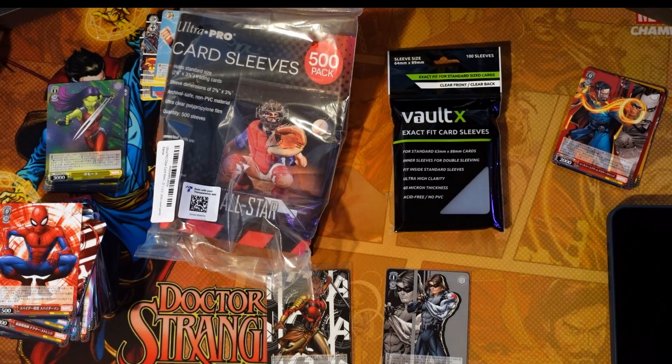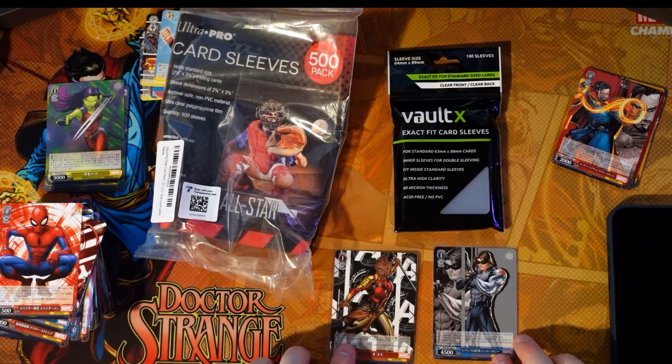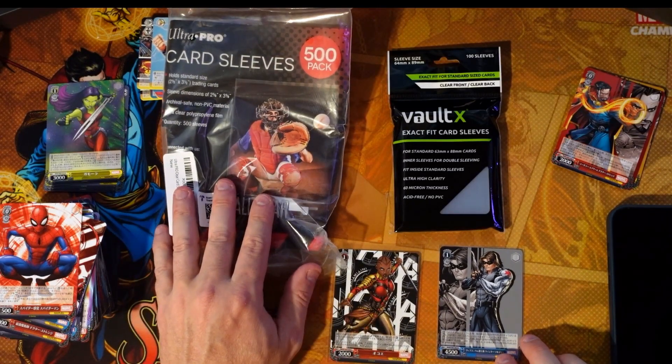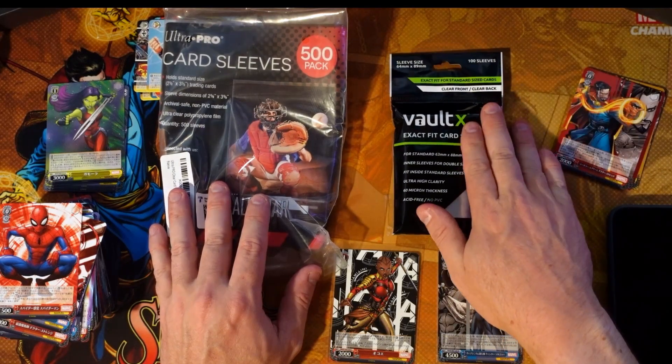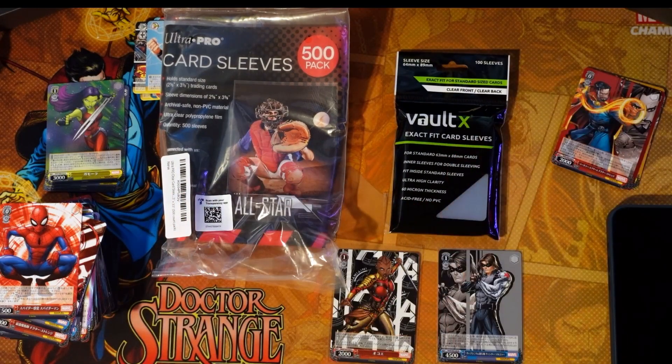Hey guys, Matt here. In this video, I wanted to talk a little bit about sleeves and what I use and some of the recommendations that I make with sleeves. There are different kinds — there are standard sleeves and there are what I call the trading card game type sleeves. So let's talk about them real quick.